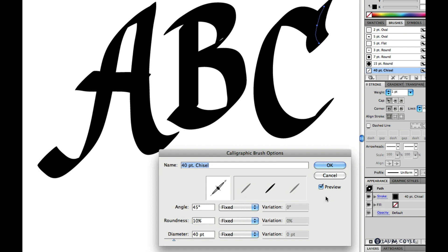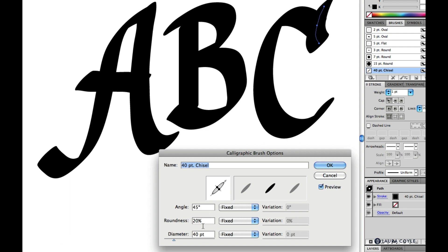While you're experimenting, I recommend limiting yourself to using pressure variation on just one setting at a time — angle, roundness, or diameter — because it's easier to evaluate the results that way. I've started with everything fixed, with a very flat chisel at a 45-degree angle. Now we'll see what happens when I adjust the roundness and add a little variation.